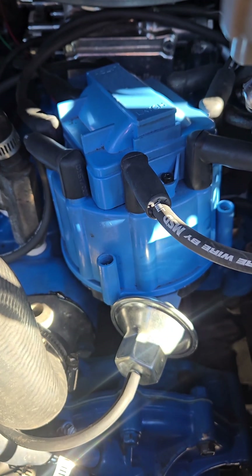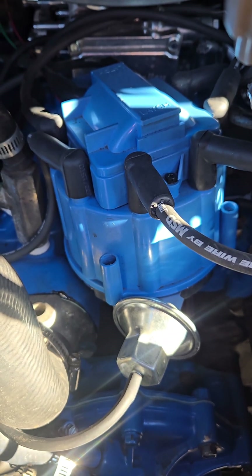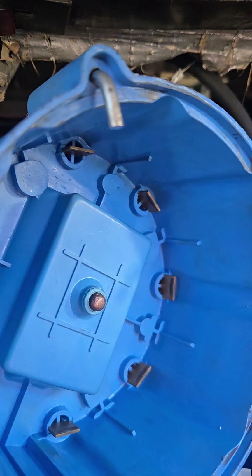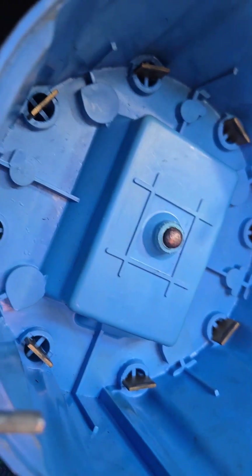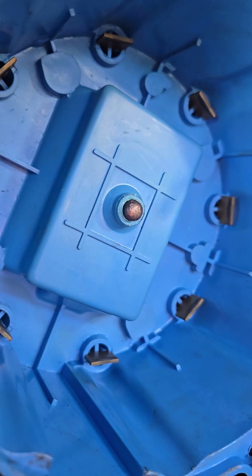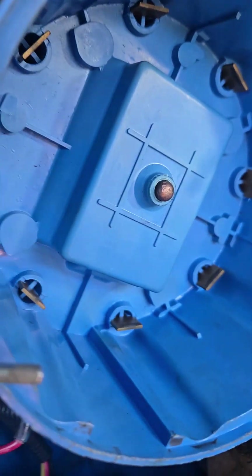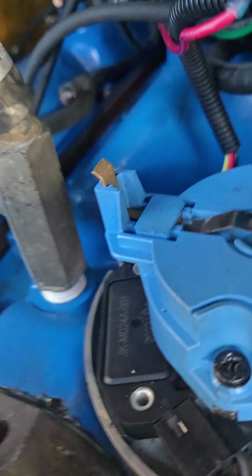If you get a distributor that looks like this and you're having some misfire and stalling and dying issues, I'm going to show you how to diagnose and fix that today. First step is to pop off the cap and inspect it. This cap looks fine, a little beat up, but I changed that out already and it's fine. And the rotor seems to be okay as well, so these two parts are going to be just fine.